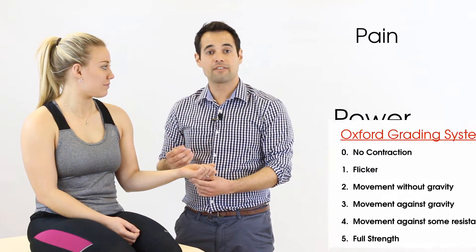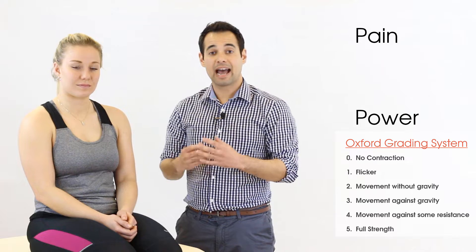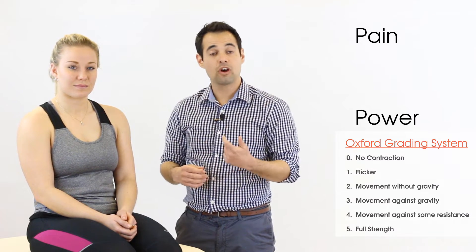Again we look for pain and a score of zero to five on the Oxford scale. If we do elicit pain with this test, it may tell us that active contraction of the triceps or anconeus might be causing the patient's problem.